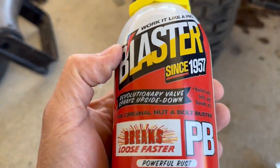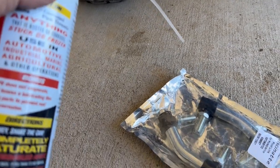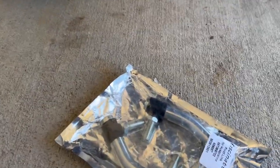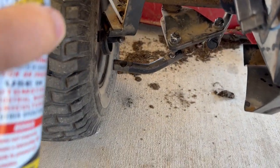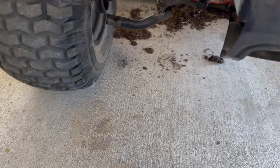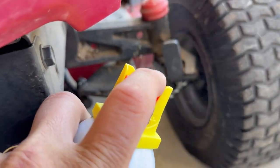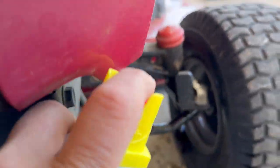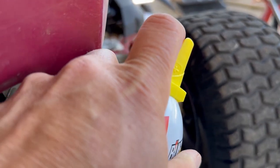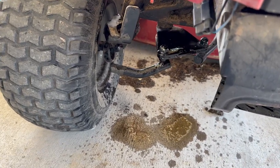I've got some PB Blaster here — I'll put a link to that. If you've never used it, it definitely loosens up bolts so you won't have to fight them as much. I'll also put a link to the tie rod parts on Amazon. I'm going to get a little bit of blaster down in there, get it soaking in there really good to make it easier to get these apart. I'll let that soak for a bit and come back to replace it.